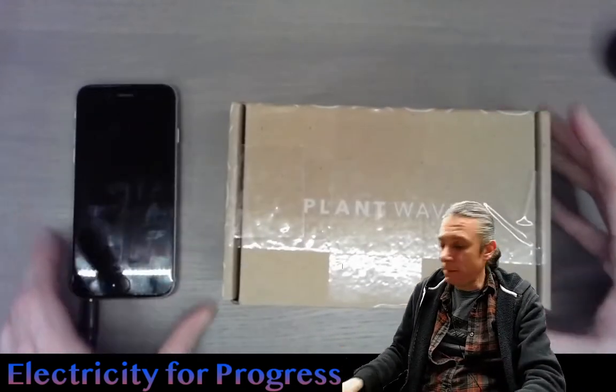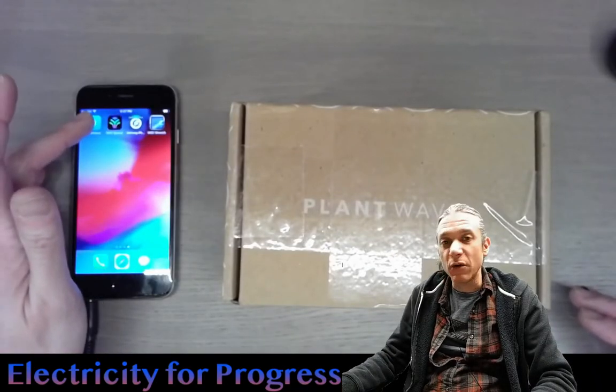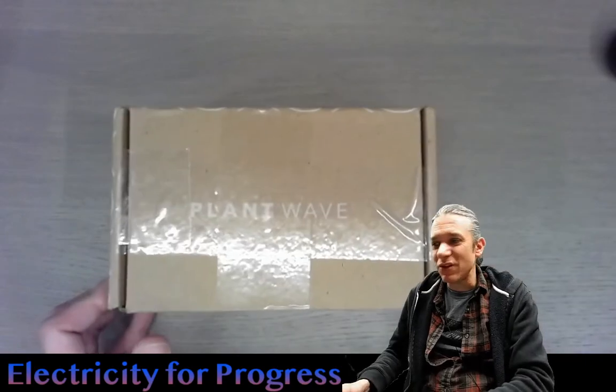Specifically, they have apps available for Android and for iOS. And I just received a package with two of these to work with. So let's open up the box.